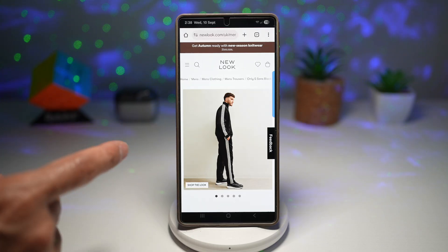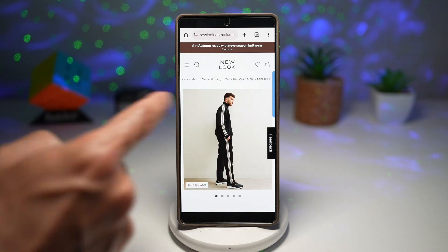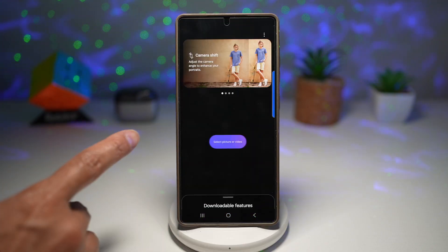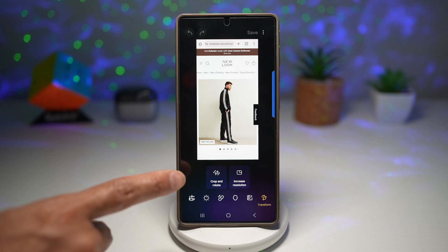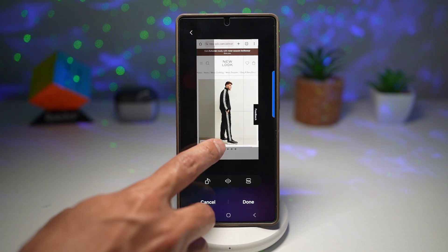Here I have a screenshot which I've taken from a website, and I just want to go ahead and crop this image out only. However, I want to increase the resolution. To do this, I can open up the Galaxy Enhancer X app and open that same screenshot. From here, I can use the crop button and tap on crop and resize, so I'll only crop the photo I require.